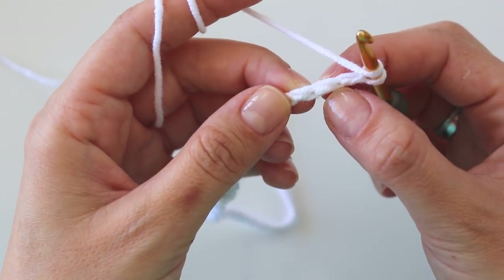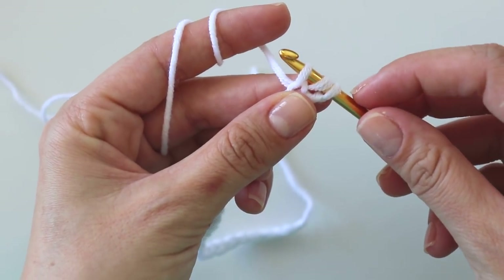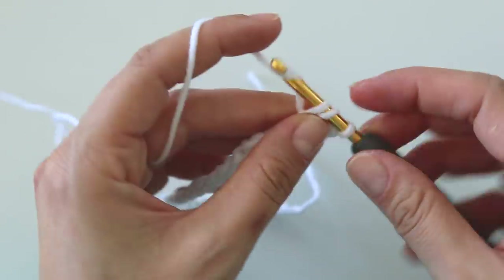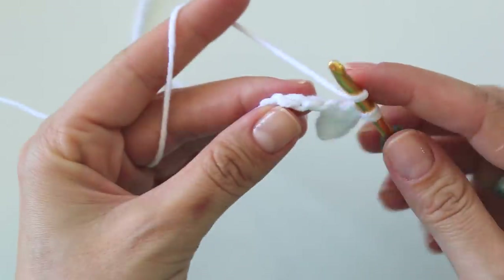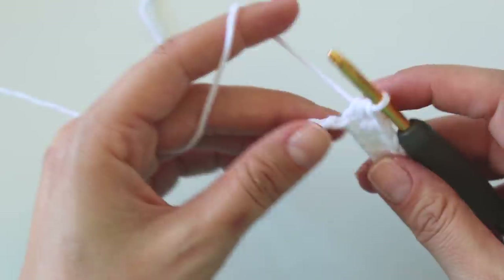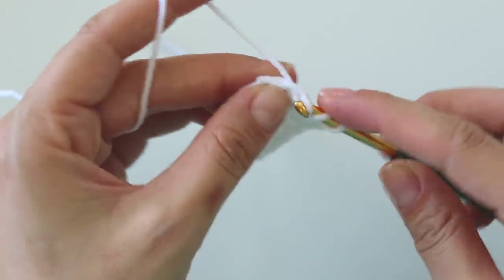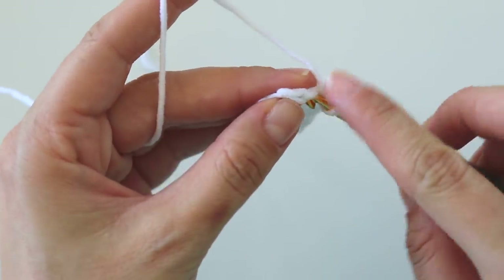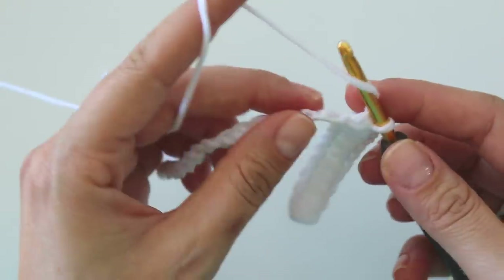Skip the first one, insert into the second, grab the yarn — I have three loops on the hook — yarn over, pull through. That's a half double crochet. We are going to make half double crochets. Just keep making them. In the end, for the feather stitch, you will need an odd number of half double crochets.